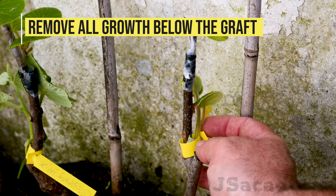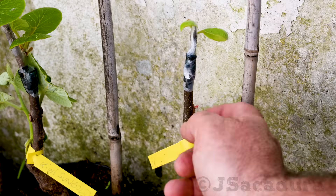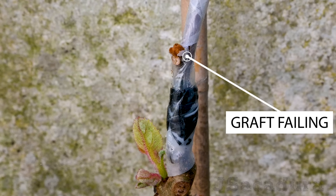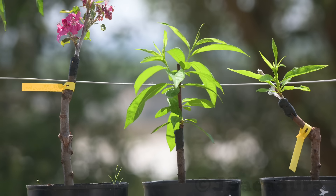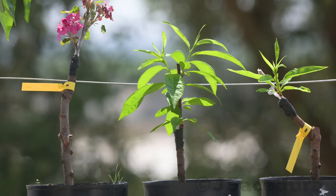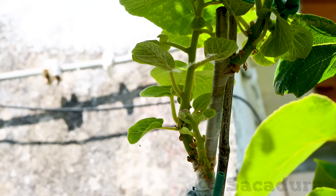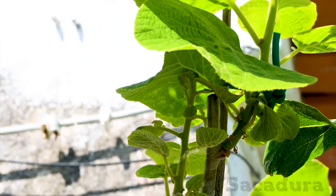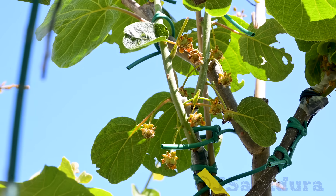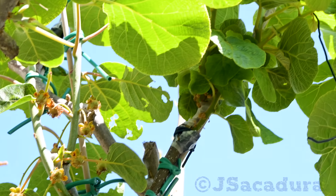Be sure to remove all new rootstock growth below the graft point. If left unchecked, it will use all the sap causing graft failure. When using established rootstocks, the graft can grow very quickly. The young graft union will not be able to support the weight of the new growth, especially with the added pressure of strong winds. It's always a good idea to prune excessive new growth. I also like to tie a stake to the rootstock that will help support the weight until the graft union is strong enough to do it on its own.